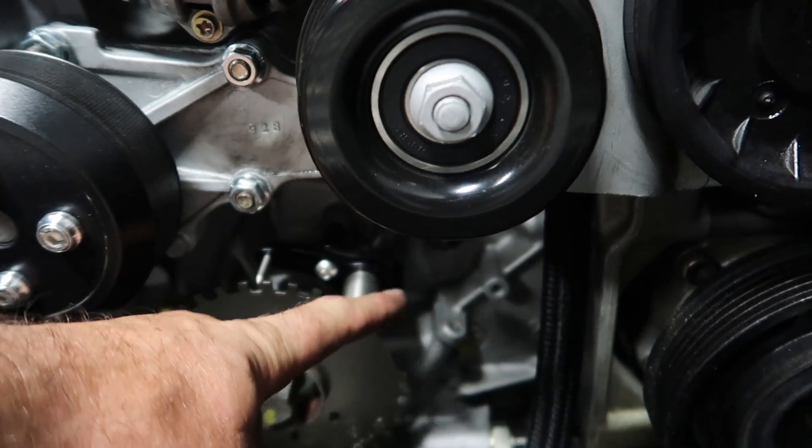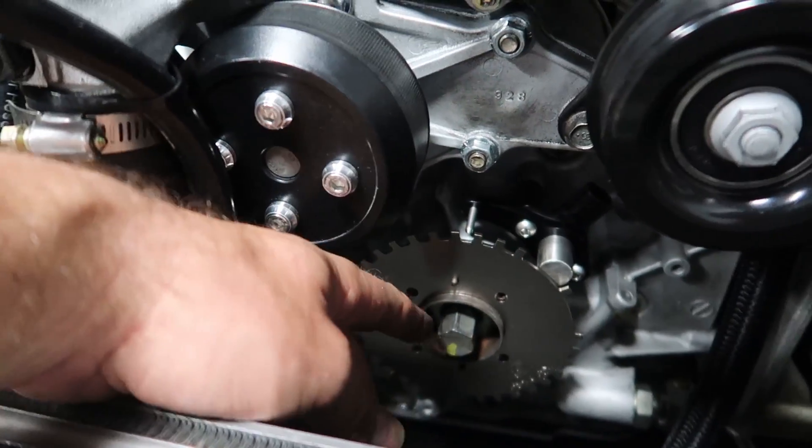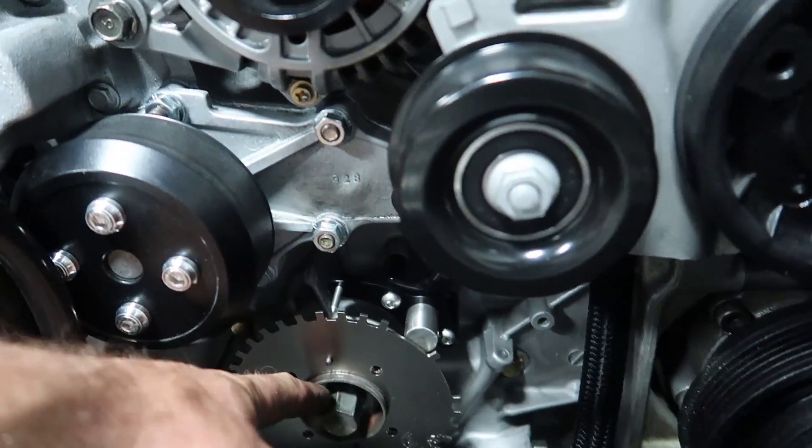A few moments later — I forgot to hit record — but we got the mag sensor in now, right here on its new bracket. The trigger plate is in place as well. Remember, you can't screw this up — there are two dowel pins, and if you take it 180 degrees out the bolt holes won't line up. I'm going to go ahead and finish putting the pulleys back on with our Downstar hardware, then I need to fire up the computer, log into Haltech's software, and change some settings to run on this new mag trigger setup.